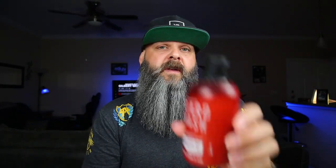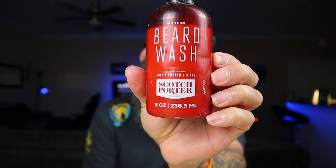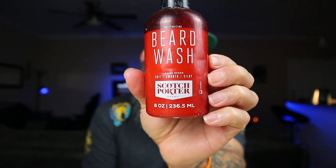Moving on to the next one, which is the Scotch Porter. Now, Scotch Porter is by far my very first go-to, and I made a video about this in the past. I wasn't really happy with the Scotch Porter one back then, and I think it's because I was so worried about the smell of the beard wash. The Scotch Porter doesn't have much of a smell, so I jumped on it too quick and thought it wasn't that good — but I was just too concerned about the smell.